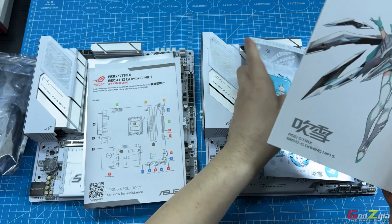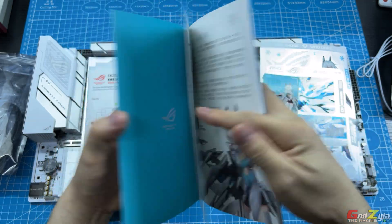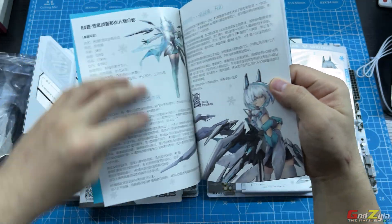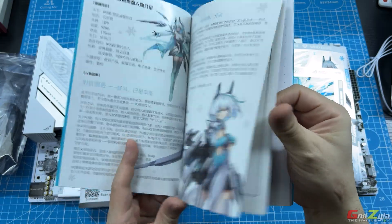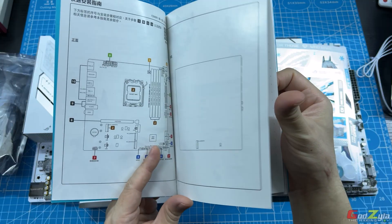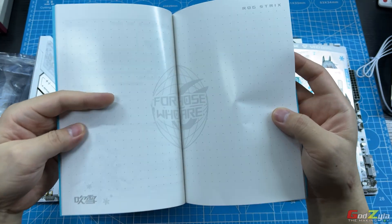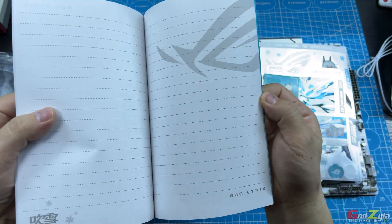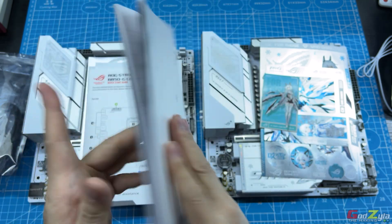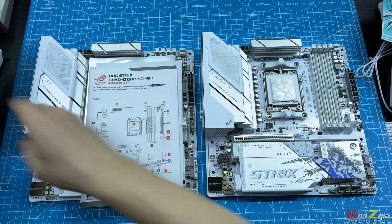This card is part of the quick starter guide. It shows you and tells you the story of what this character is all about, in Chinese characters if you know how to read. There's also the quick starter guide itself, and it doubles as a notebook — when you flip to the back, it's pretty nice. Now coming to the board itself, let me clear all this stuff.